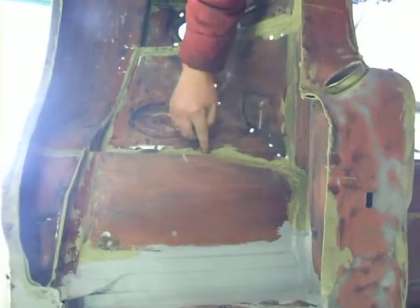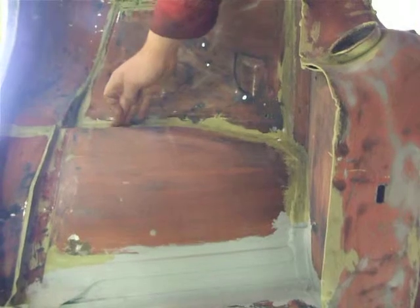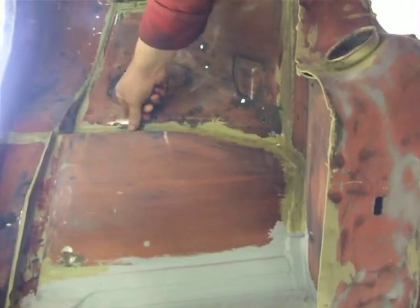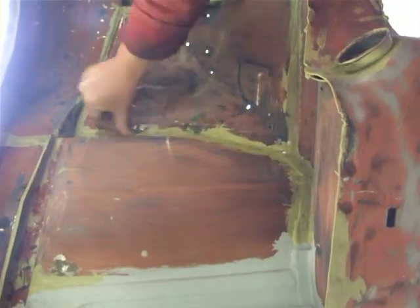Now it's been sealed all in the edges, we're just going around and pinning in the metal flush. And then what we can do is, now that it's sealed, we'll just get a finger of seam sealer just to go all the way around the edges just to make sure that no moisture can get in and start the rust process again.